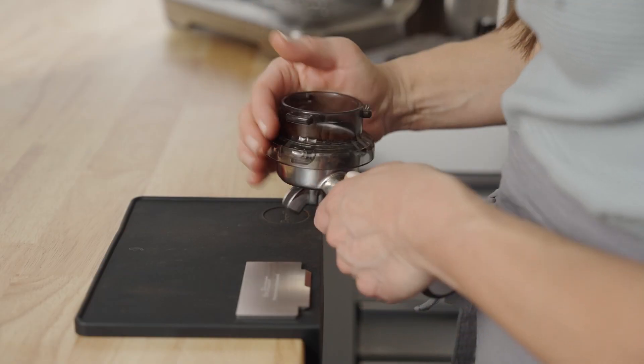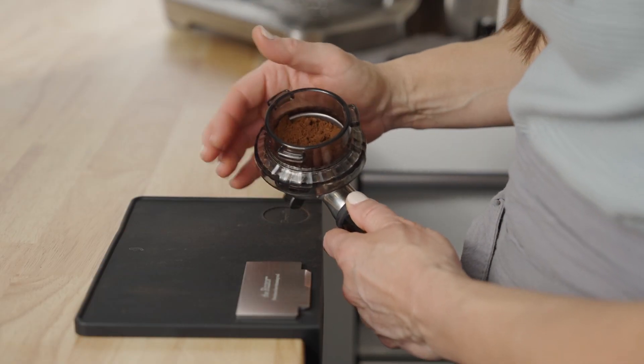It's gonna look like you have a lot of coffee in the basket, but that's also why we left the dosing funnel on — so we can settle the bed without spilling. Tap the edges of the basket, move it around, and settle it like you would a cake pan.